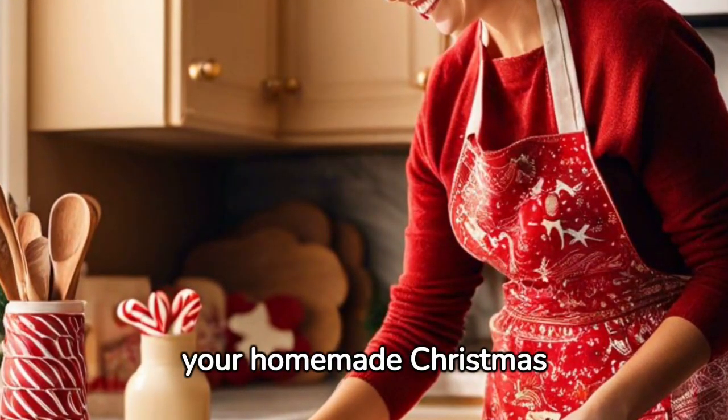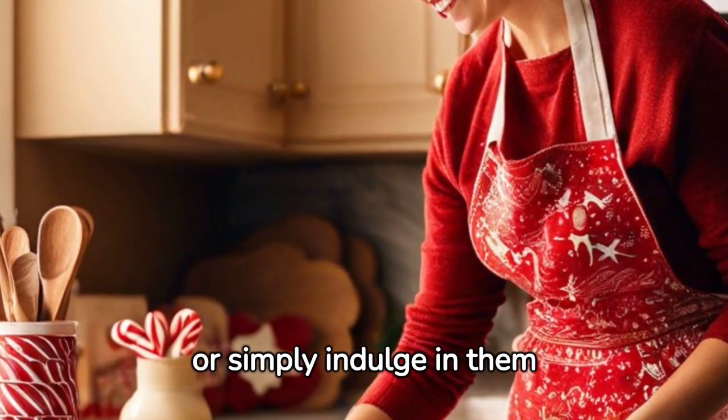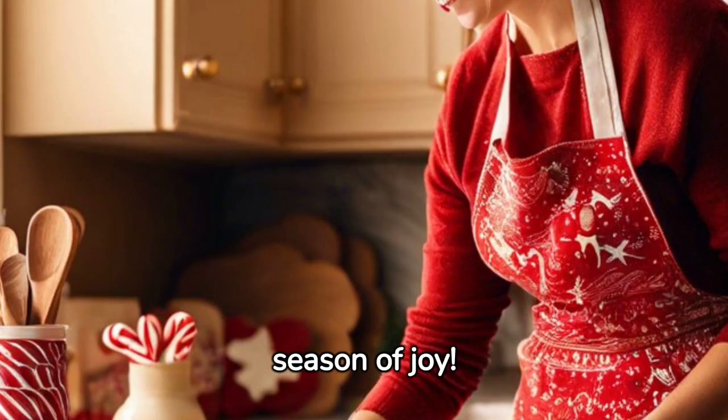Finally, enjoy your homemade Christmas cookies — share them, gift them, or simply indulge in them yourself. After all, it's the season of joy.